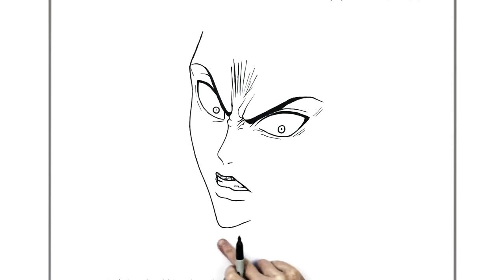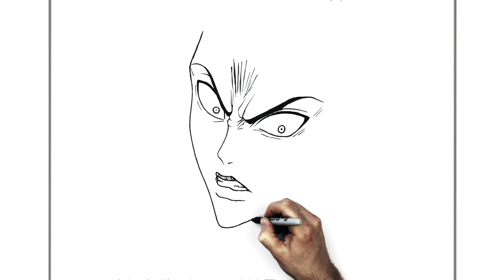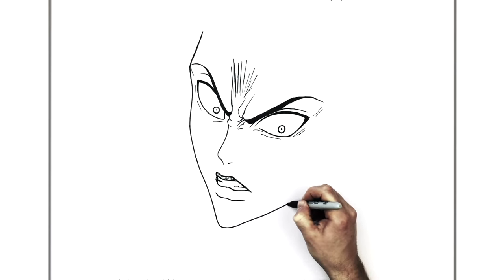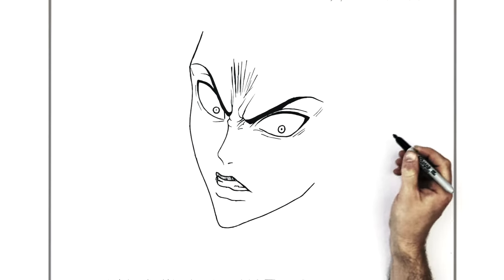So we've got his cheek just here. Now the other side - it's kind of a standard sort of jawline, so it's going to go like so and sort of curve up towards his ear here.